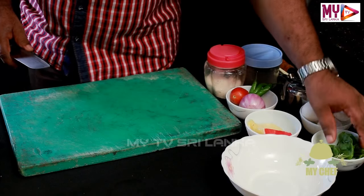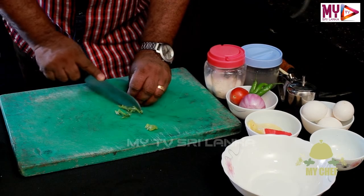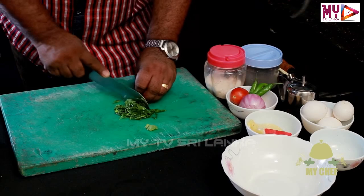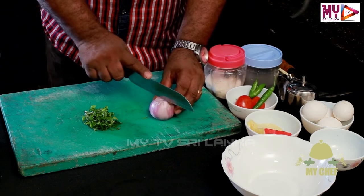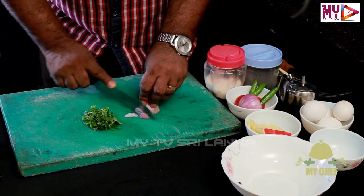The first thing is to prepare the ingredients. We are ready to begin. This is the same thing.